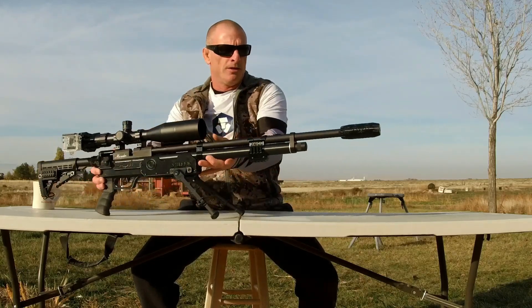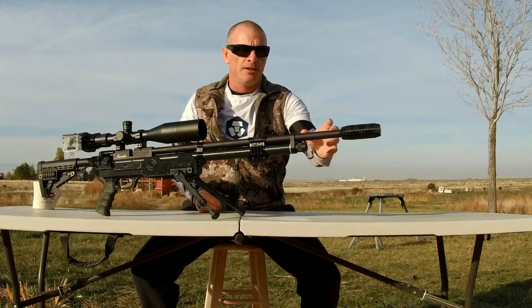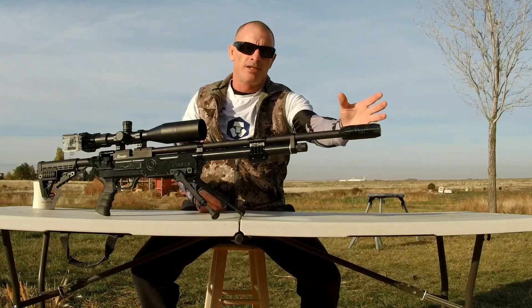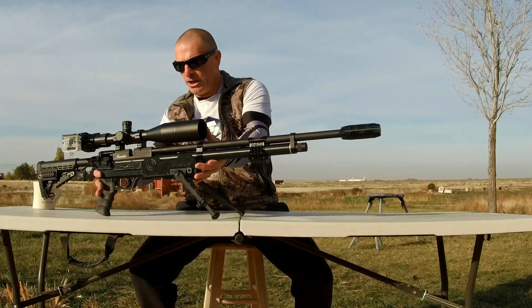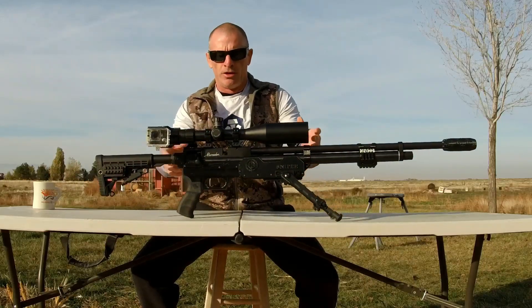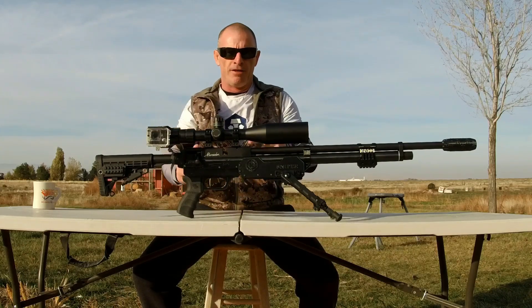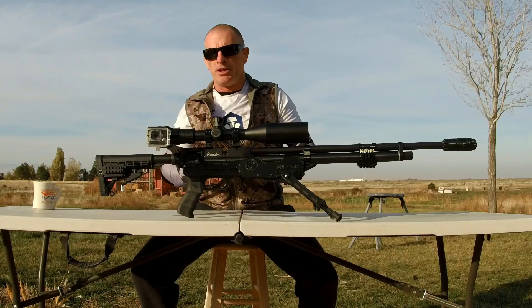Up front we just went with a synthetic short dog LDC. We got the baffles still inside the shroud, so between the baffles and the synthetic short dog, she's just whisper quiet. Running this CV Life Bear Power scope, 5 to 25 by 56, 34mm, illuminated reticle performance optic.